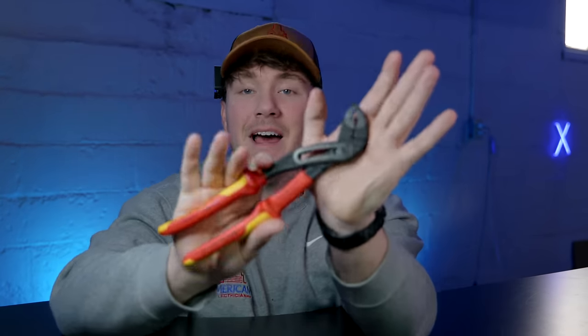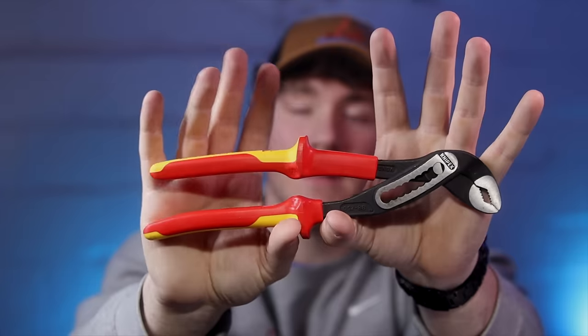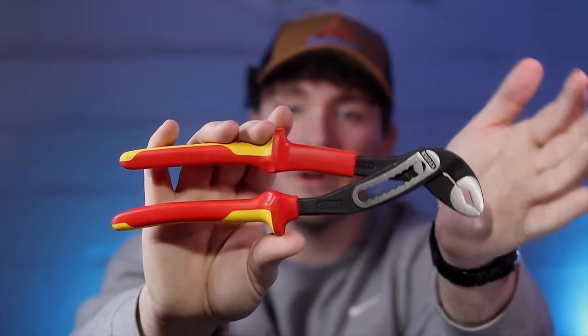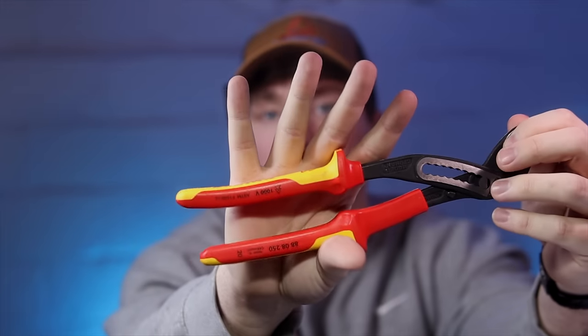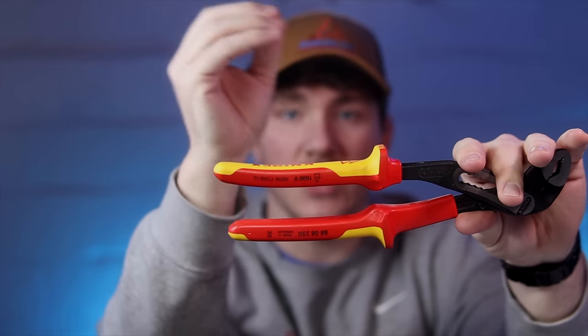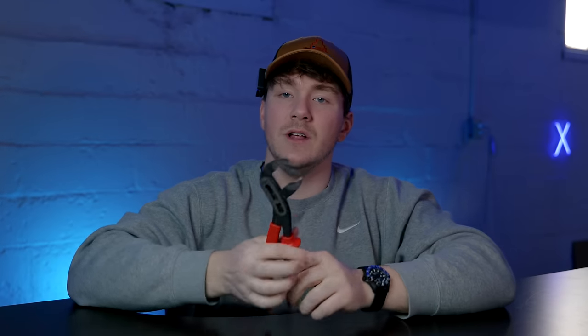Number seven is these 10-inch alligator water pump pliers with the VDE handle. I got these in a set and did save some money, but I would have never bought them otherwise. I never use these. Unless you're in the UK and required to have insulated tools, it doesn't make sense to have bulky handles on pliers like this. The comfort grip is also a little too large for me. The dipped handles are so much smaller and allow for a lot more maneuverability.